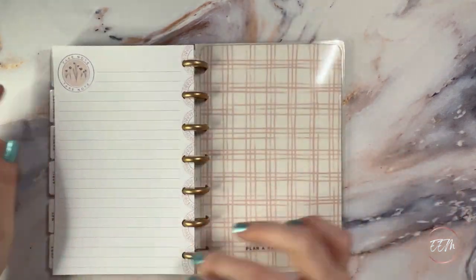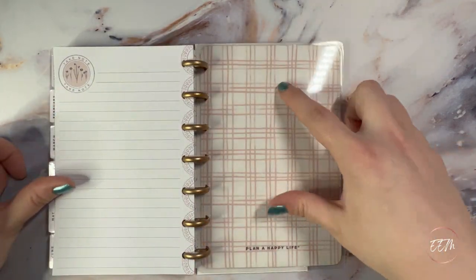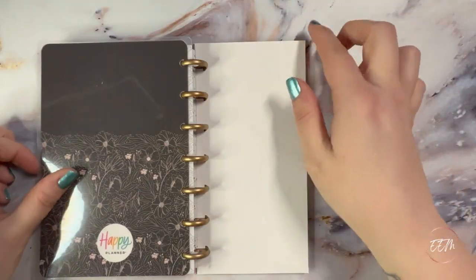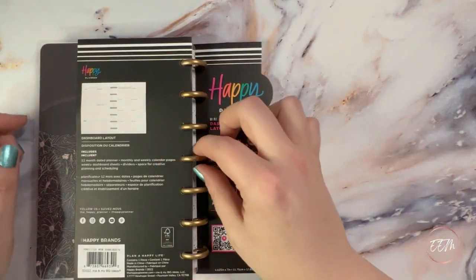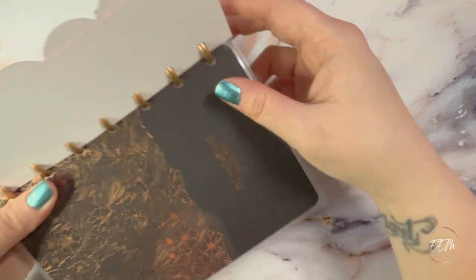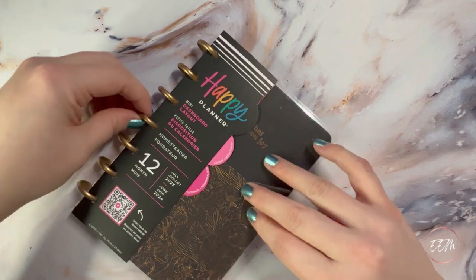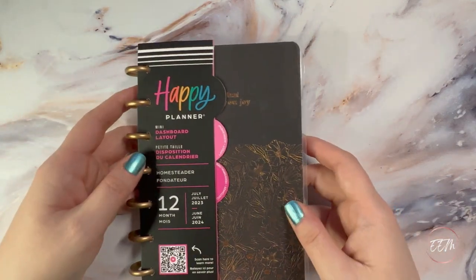June has really pretty florals. In the back there's a note page with 'plan a happy life,' which is absolutely beautiful and stunning. I'm so happy I picked this up for my upcoming work planner slash on-the-go since my current one will be finishing up soon.